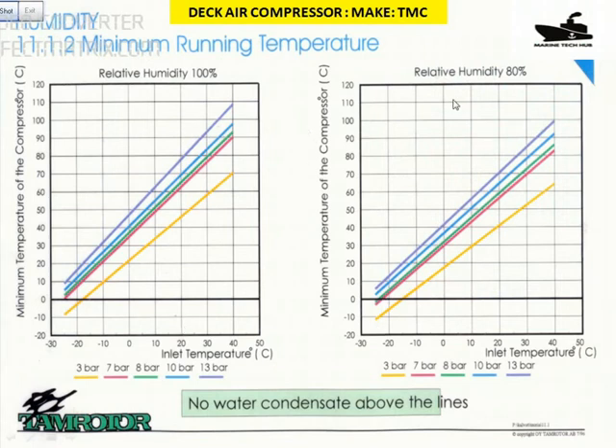Looking at this graph: relative humidity at 80% and 100%. If the humidity is 80% and the air inlet temperature is around 30 to 35 degrees Celsius at around 10 bar pressure — follow the blue line — you come up to 80 degrees. The compressor should be running at a temperature of 80 degrees. Use an infrared temperature gun to measure the compressor temperature. It should be above this line; if it's below, condensation is taking place.